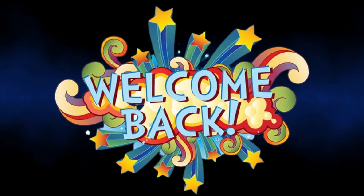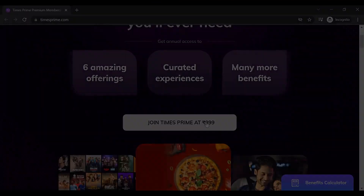Hi friends, welcome back to our channel. Now we will see your membership in Times Prime.